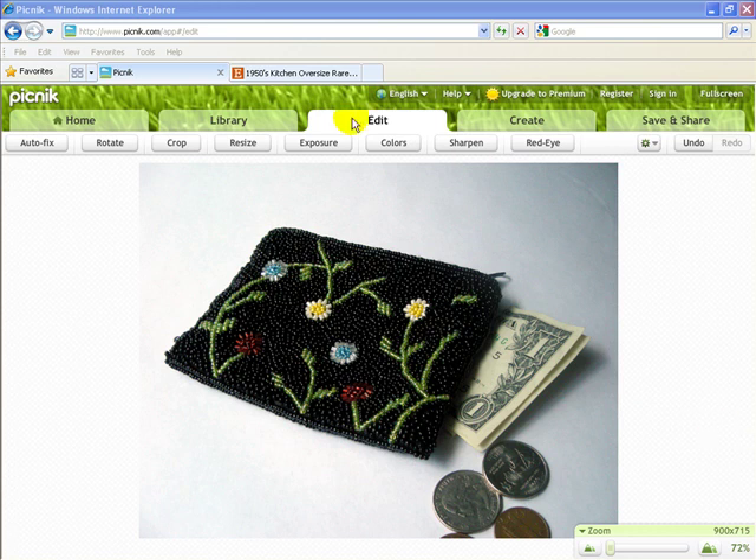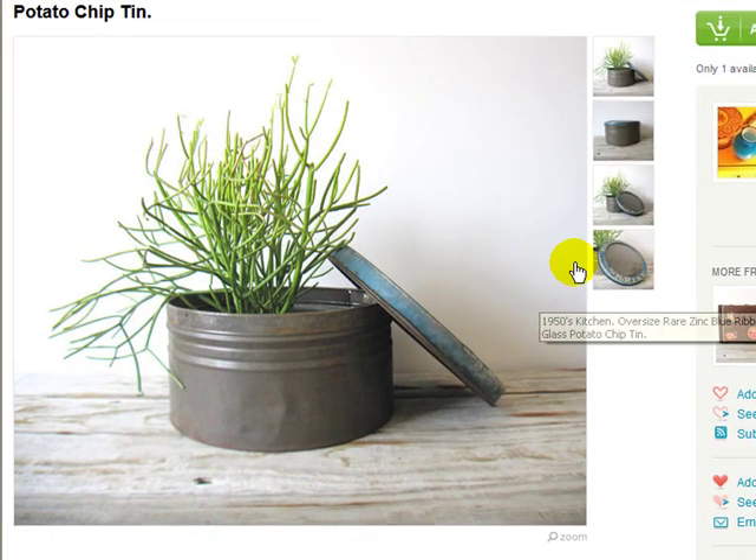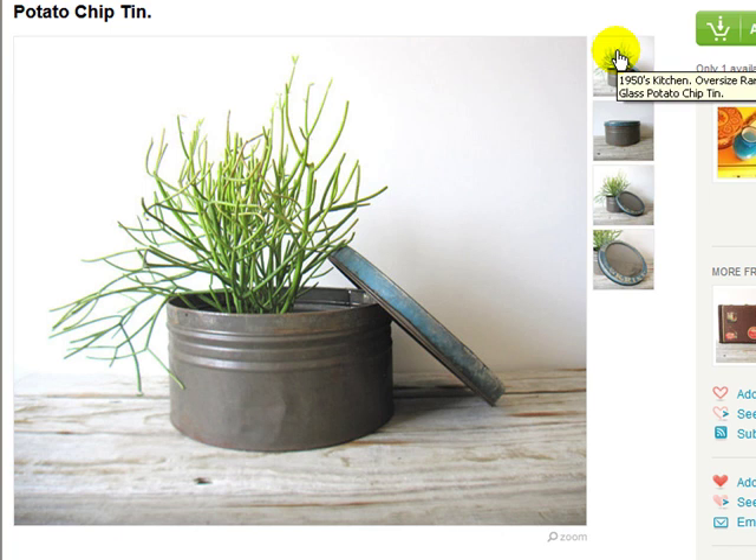Let's come back quickly to Etsy for a moment. You'll remember that each of these thumbnails become squares, and it's important that what is in this large listing area looks good over here in the squares. Notice that this image is not a square — it's a little bit of a rectangle — but because there's enough room around the edges, it still becomes an effective look in the square thumbnail.